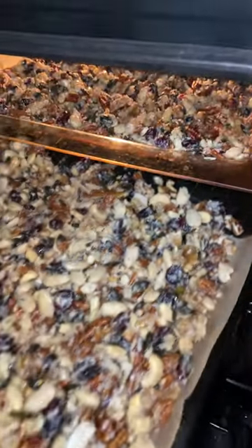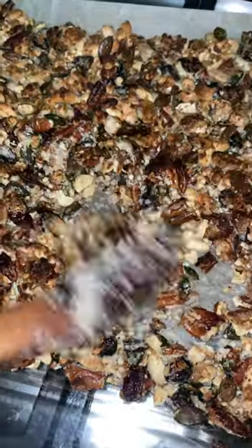20 minutes at 160 degrees. After 10 minutes, take it out and flip it over like this.